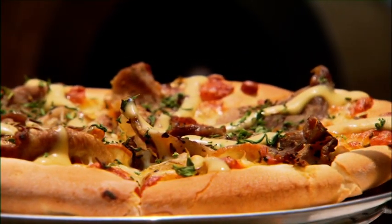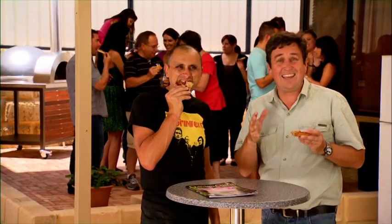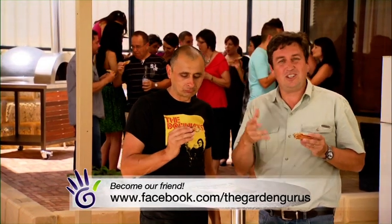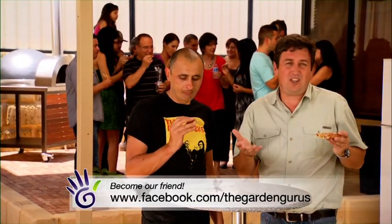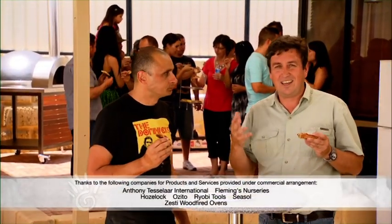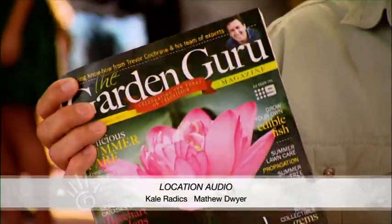Hey mate, you will come back next series — I'd love to try them. You want some cooking? Okay, well that'll be something to look forward to. Now we will be back in the new year. In the meantime, you can stay in touch with us by checking us out on Facebook and of course check out our website if you want to download any of the fact sheets. You can also see our YouTube channel. We've got so many ways you can stay in touch, including the brand new edition of the Garden Guru magazine.